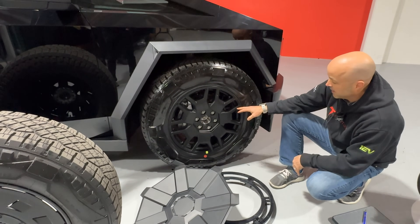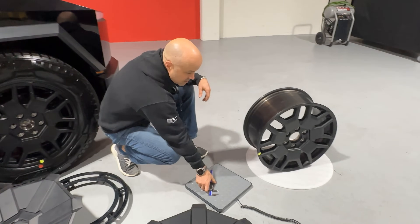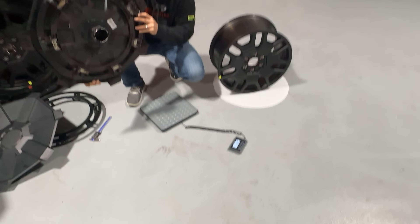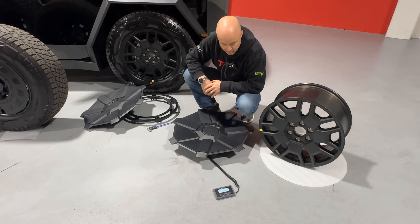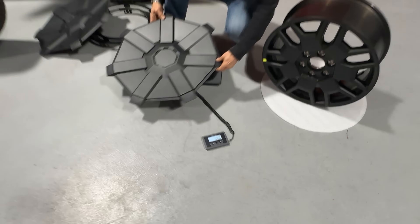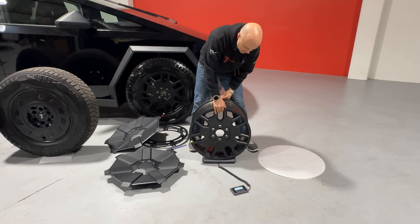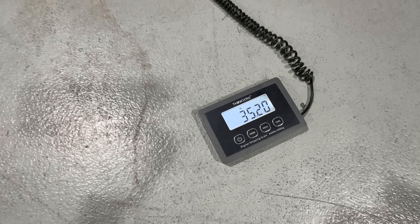Now the wheel — it's a 20 by 9, it's a flow forged wheel. We've got one taken off the tire so we can weigh some of these parts. First, let's start with the aero cover. The factory aero cover, a two-piece part — put that on our scale. We're showing 4.4 pounds for the factory aero cover. Now the wheel itself, flow forged or flow formed aluminum, 20 by 9 — this weighs in at 35.2 pounds.